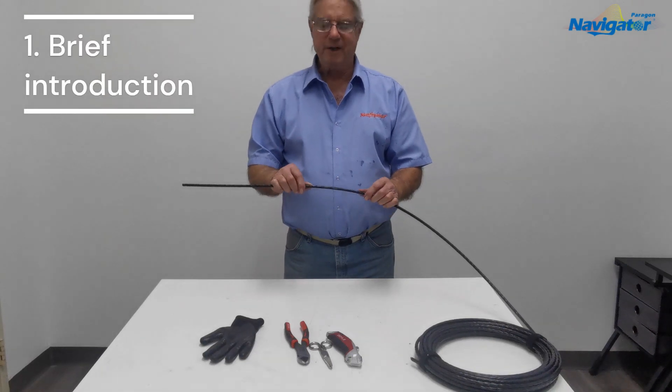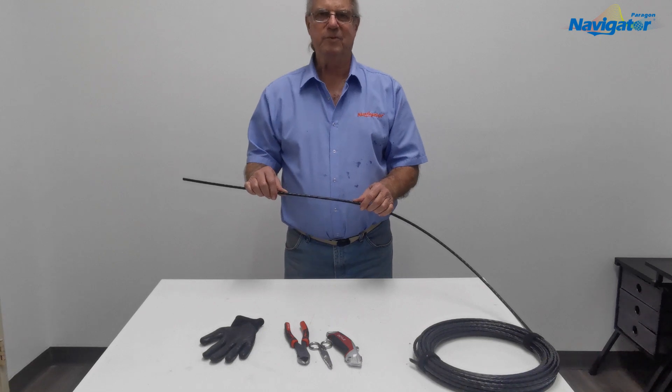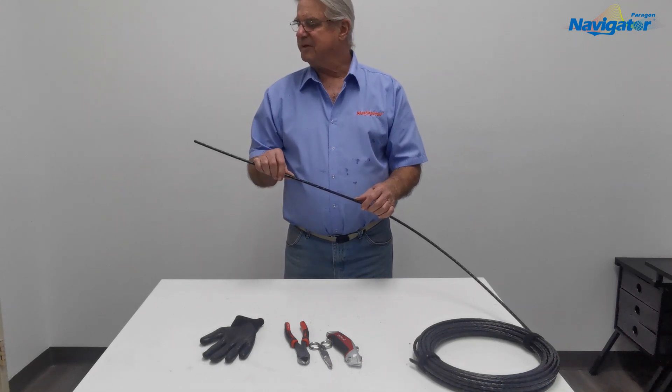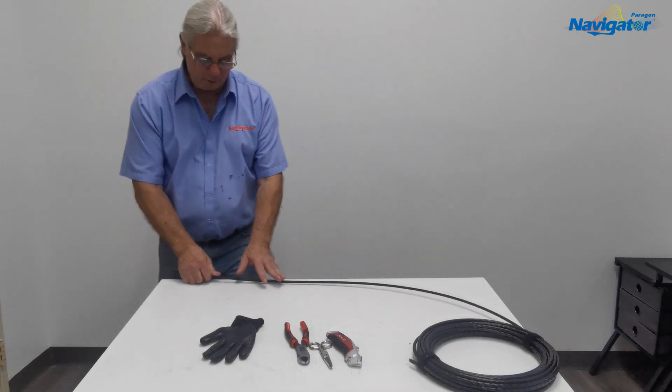Today we're going to be opening the end of a 144-count micro cable used for air blowing. It has a central strength member and water block tape, so we're going to start by opening the end.